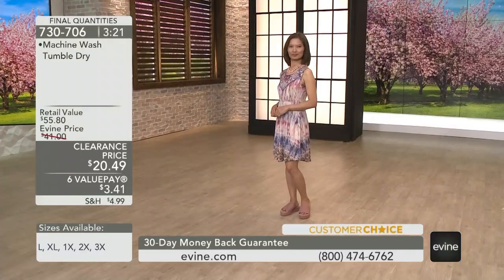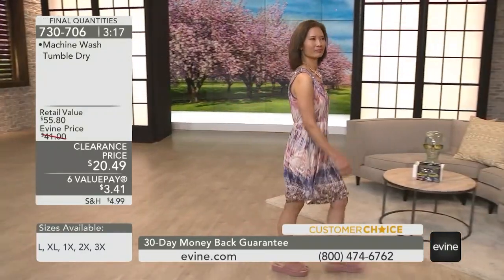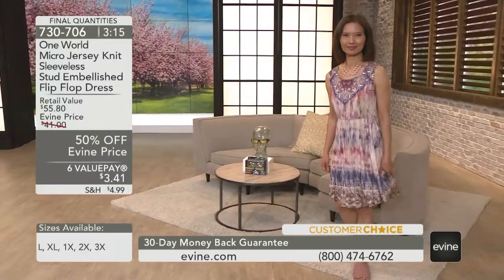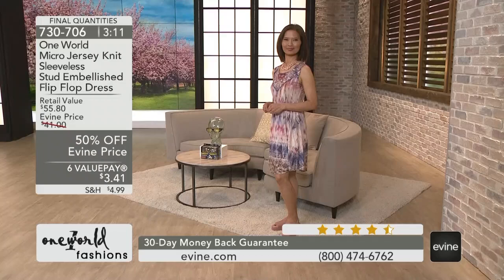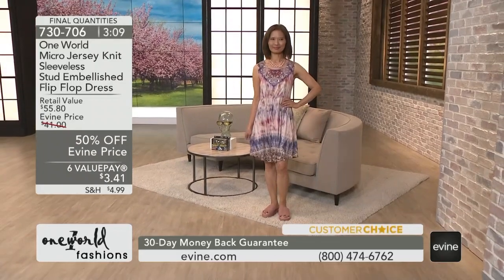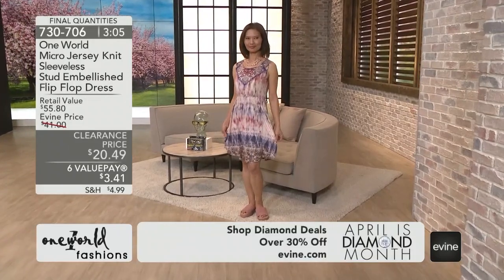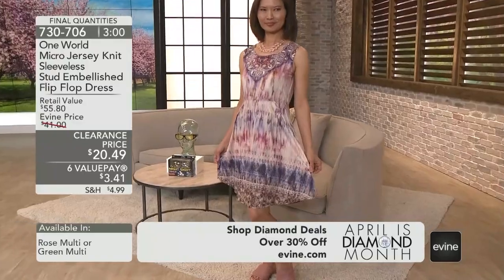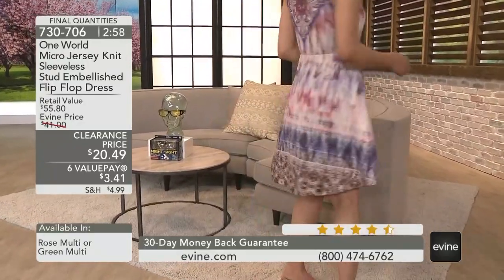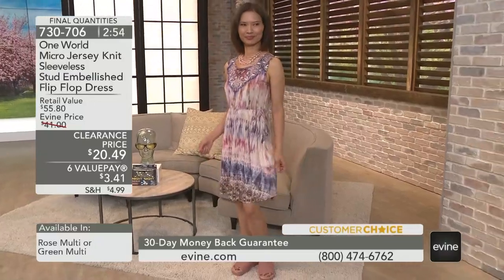You'll feel very comfortable as far as the coverage goes. In that rose multi, we see this ombre shading of goldenrod and orange tones and lavender tones and blush pink tones. And then as you look at the bottom panel, that's where we highlight those beautiful prints that come from Lake Como, Italy, direct to you, our Evine shopper, with a gorgeous color.